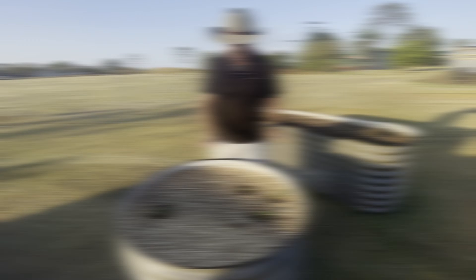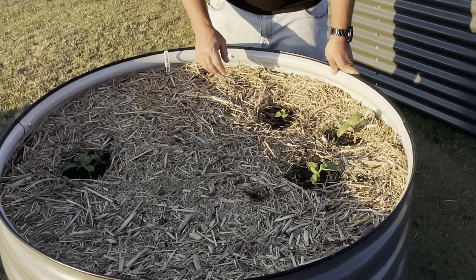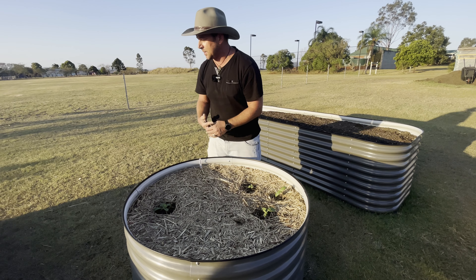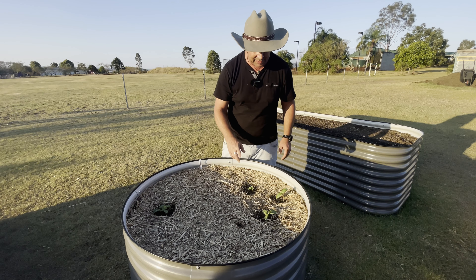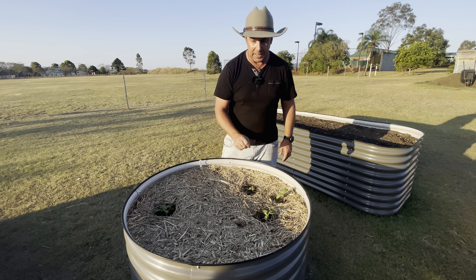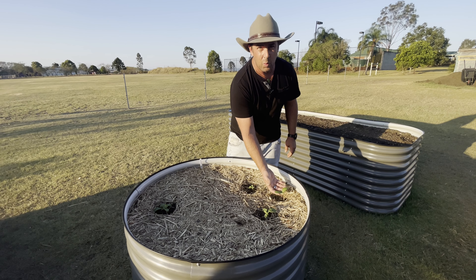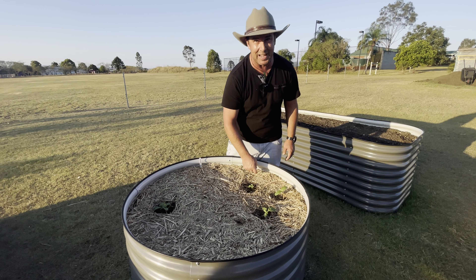In our third garden bed, the majority of what we've got is watermelons — they're really starting to shoot away. They're going to drape over everything and we should get a really good crop out of them. Interestingly, we also think we've got some rock melon coming up, which is about two days old and really shooting away. We'll see how that goes in a few days.